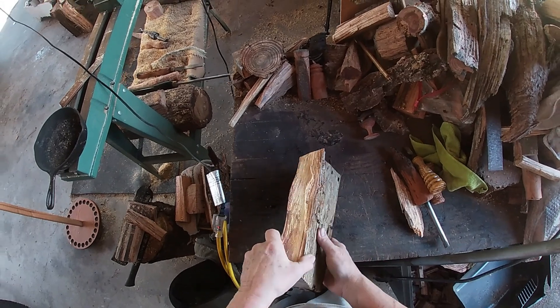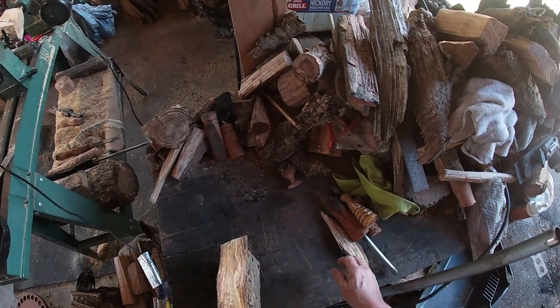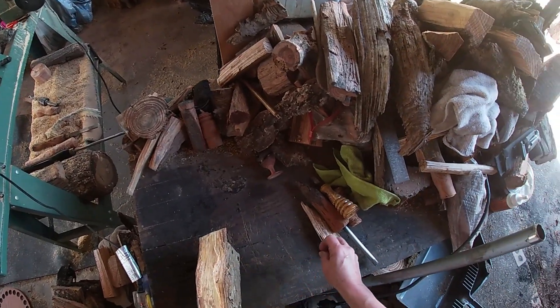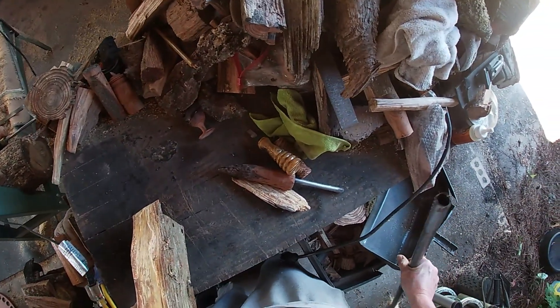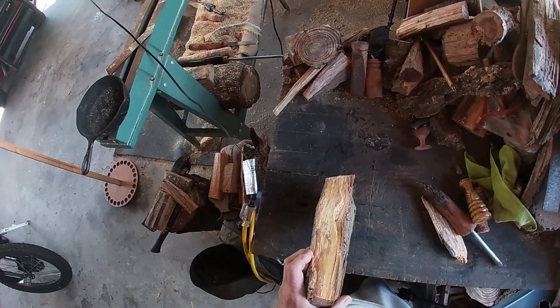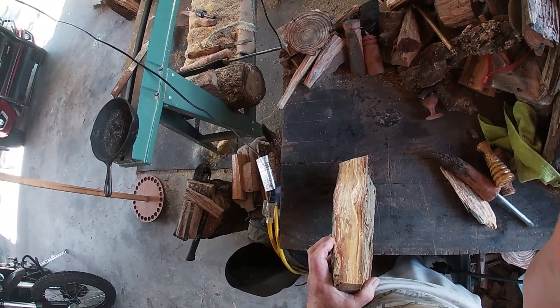I got a piece of a fin from some of the fatwood I found that I cut and brought home the other day, several days ago. I'm going to do a burn here. I'm going to have to stop the video camera and go find my knife. I didn't bring my knife out here.